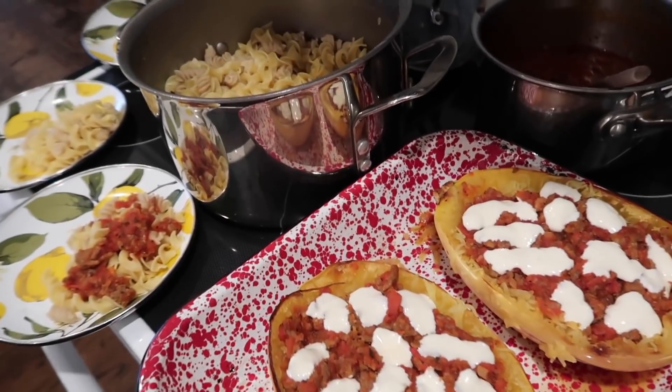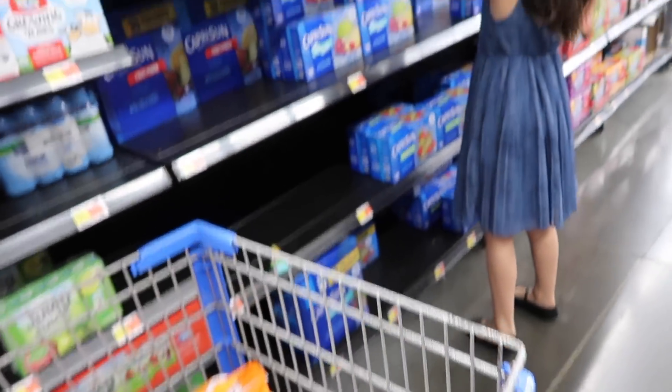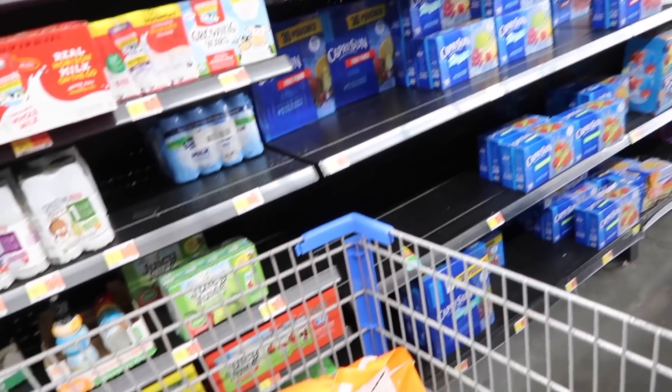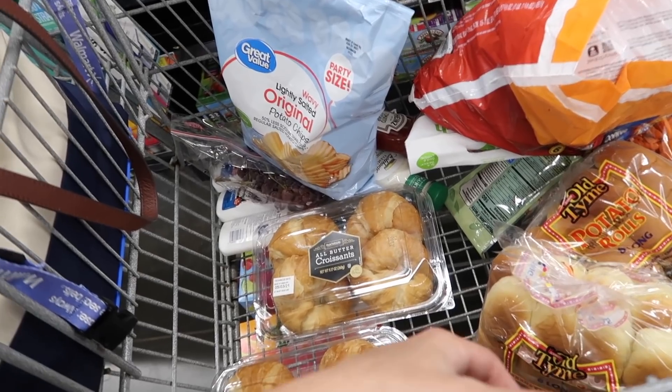We're doing a little late-night party shopping. I figured it's better to just go tonight than to put it off till tomorrow.